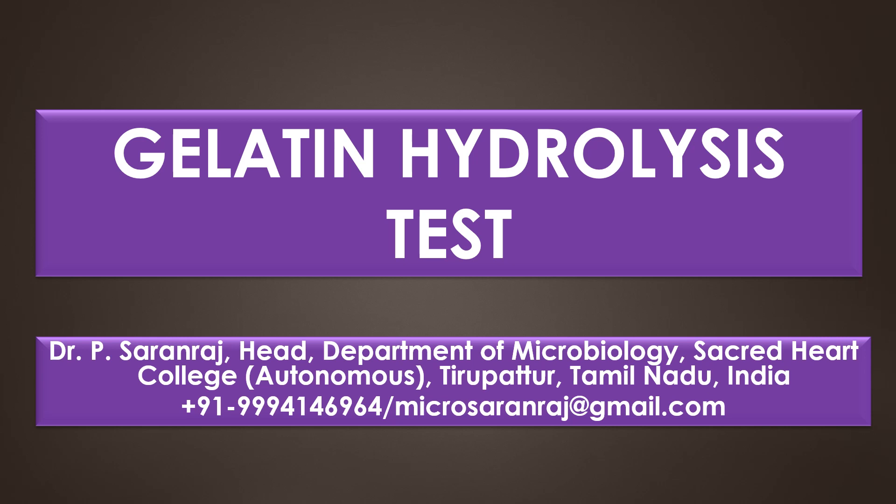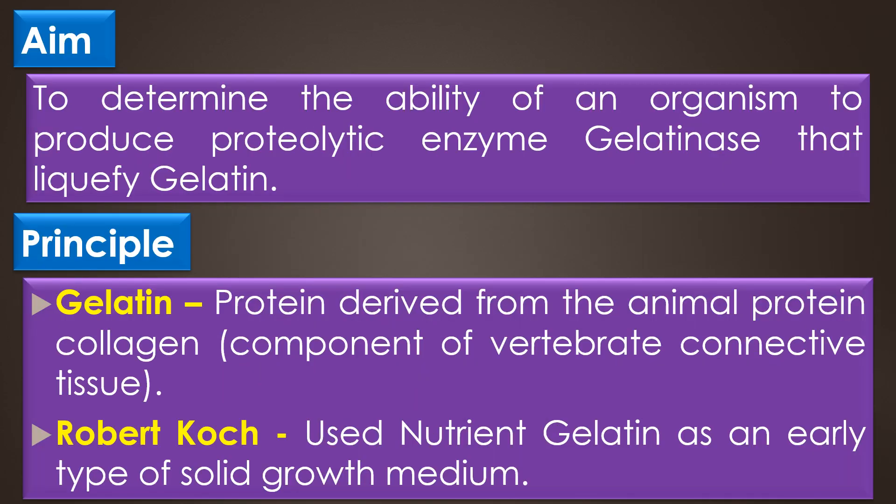Dear viewers, greetings. In this video, we are going to see a book on the Gelatin Hydrolysis Test. The aim of the Gelatin Hydrolysis Test is to determine the ability of an organism to produce the proteolytic enzyme gelatinase that liquefies the gelatin.